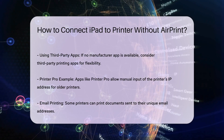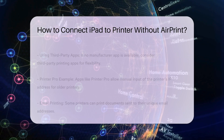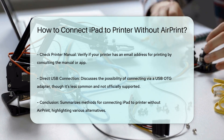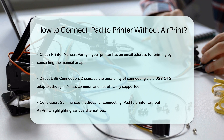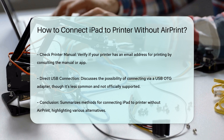Direct USB connection. While iPads do not support wired printing natively, you can use a USB OTG (on-the-go) adapter as a workaround, though this is less common and not always reliable. You would need a USB cable and a USB OTG adapter that connects your iPad to the USB cable. However, this method is not officially supported by Apple and may not work with all printers.